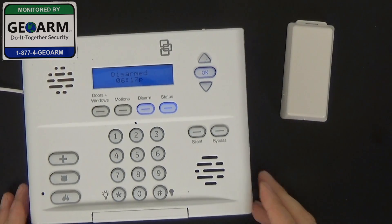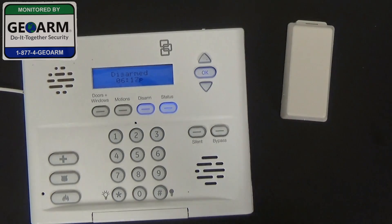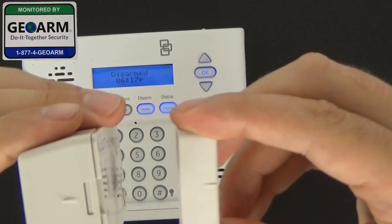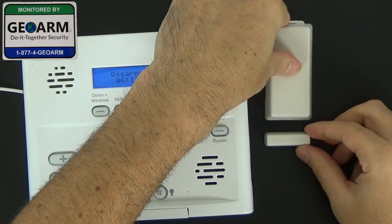The first thing we're going to do is take the magnet and remove it from its package. Notice there's a line on there — that should align with Reed switch A. It should go like that, and you'll notice I'll put them right next to each other.